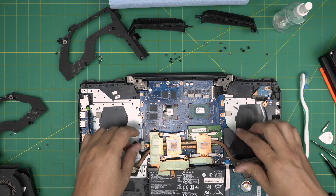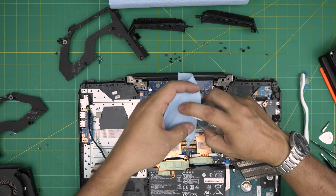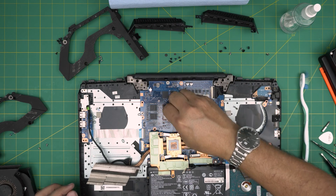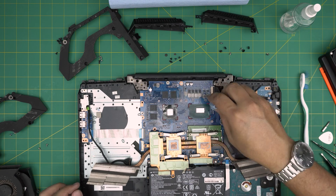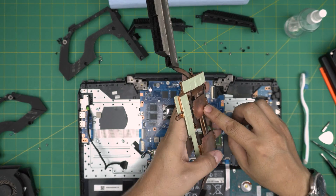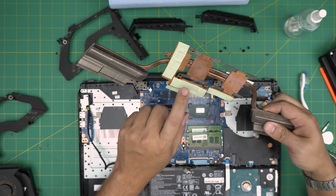Grab a workshop towel, spray isopropyl alcohol on it, and clean up the old thermal paste from the CPU and GPU dies. As long as you clean the crystal die on the CPU and GPU you're fine — you don't need to go crazy cleaning everything around it. You don't need to replace the thermal pads around the chips, but if you want to they are 0.5mm thermal pads. You can replace them if you wish, but if not they're still fine.